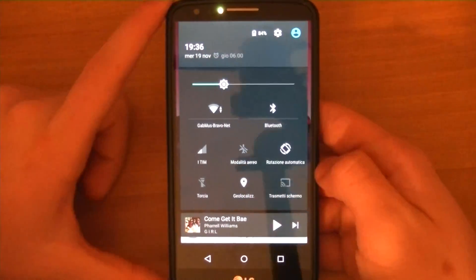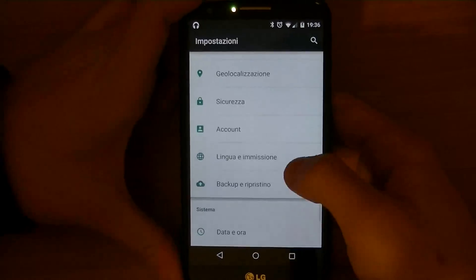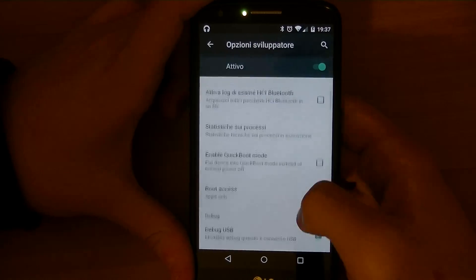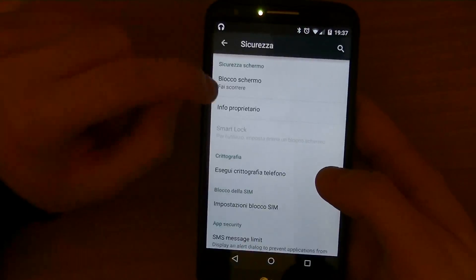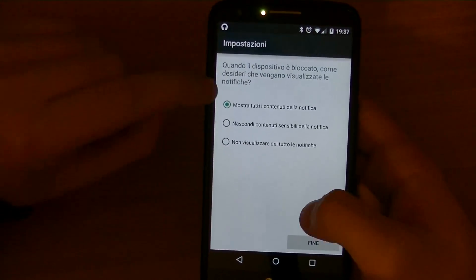All the extra features they added to this point are still there. All the Lollipop new features I tried work. As you can see, I'm now setting a PIN, playing around with trusted devices and face unlock.